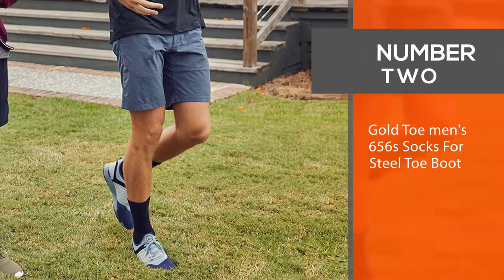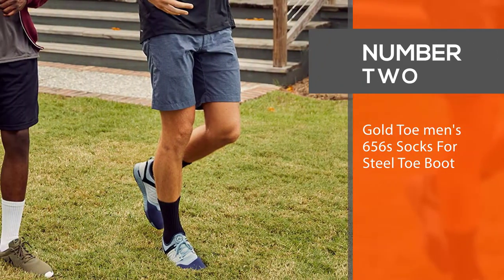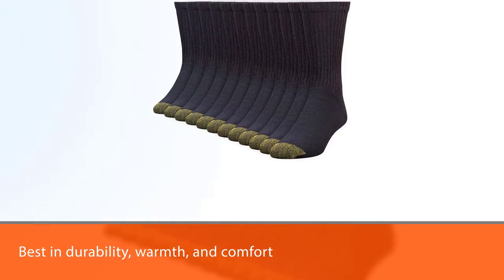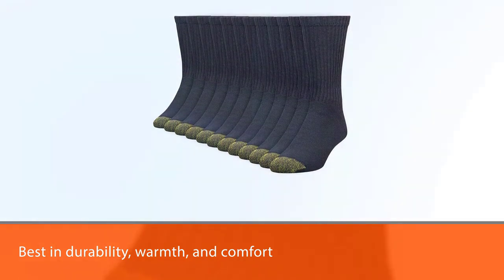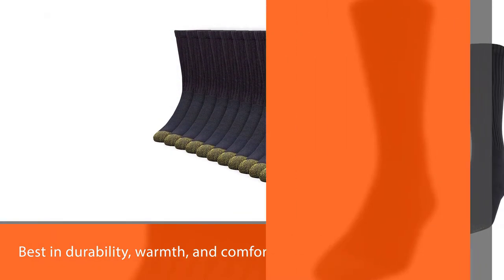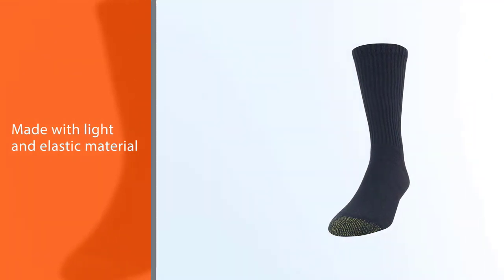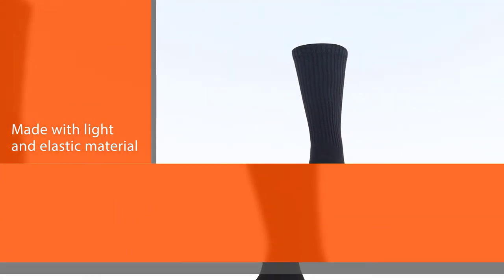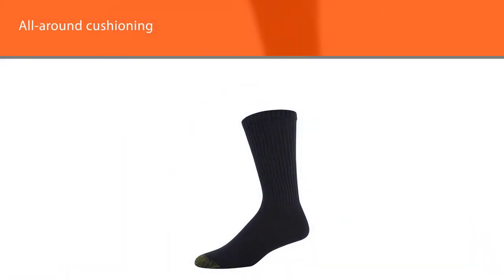Number two: Gold Toe Men's 656 Socks for steel toe boots. The Gold Toe Men's 656 socks are the epitome of durability, warmth, and comfort, providing convenience and reducing foot fatigue during long, strenuous work hours. These socks are truly a gem — the thick yet light and elastic material, along with the all-around cushioning, makes them ideal for winter.